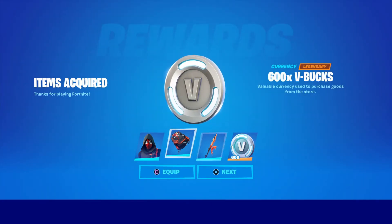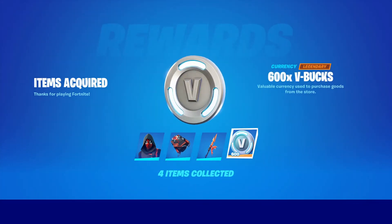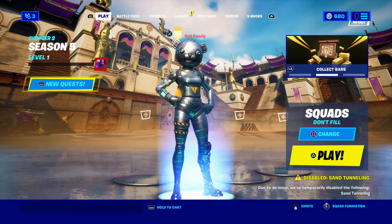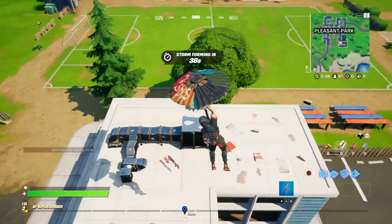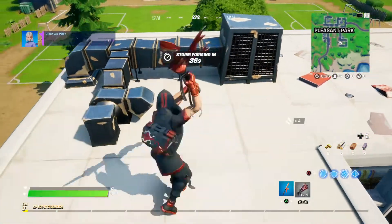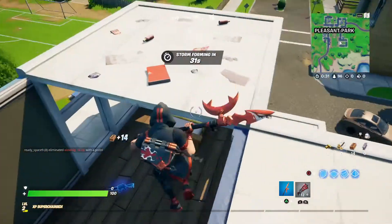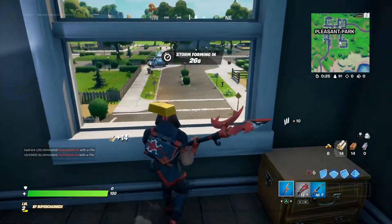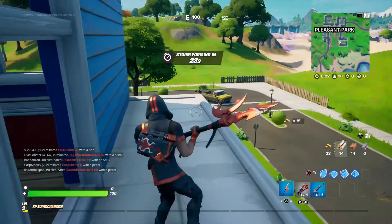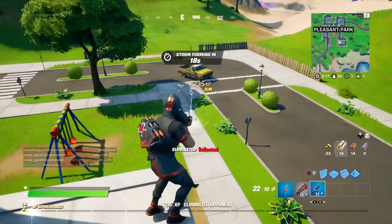I'm gonna do some gameplay with this guy and check him out in the game. Claim this. I guess I got two months of... I guess one of those pickaxe actions. It's not too bad. I mean, he looks pretty good. He should be able to use the Nunchuck — that's how he holds his guns.